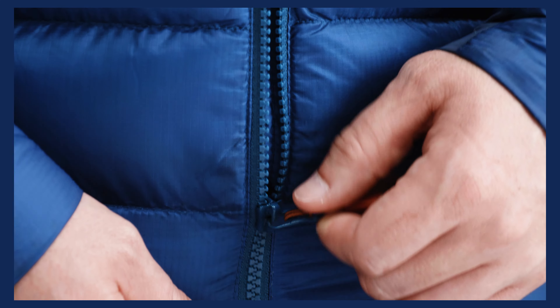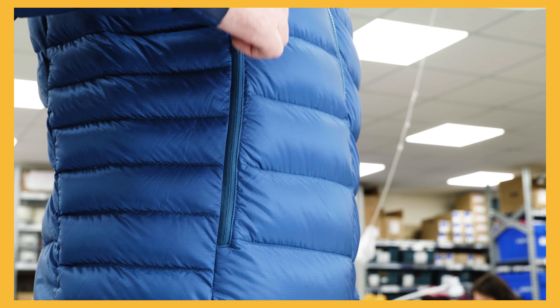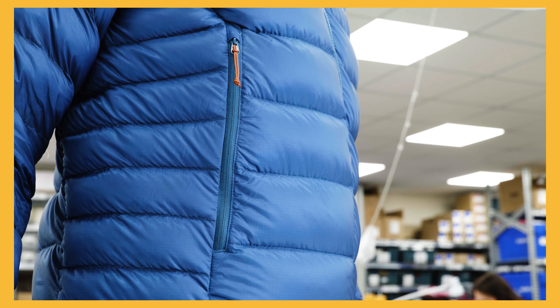Don't just yank on the zip. Try to keep things that might snag out of the fabric, including things like hair. And don't overfill pockets, as it puts additional pressure on the zips and there's a greater risk of snagging.